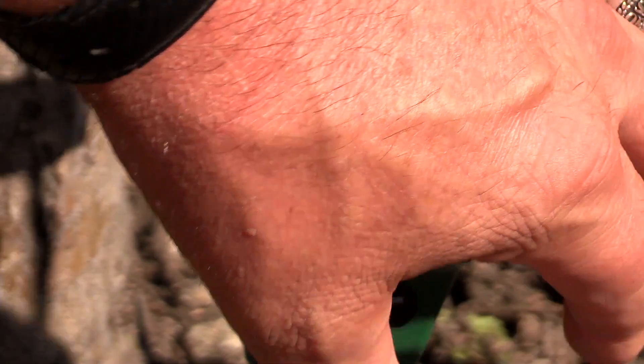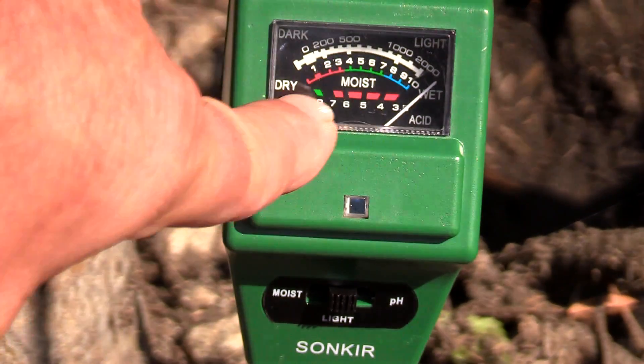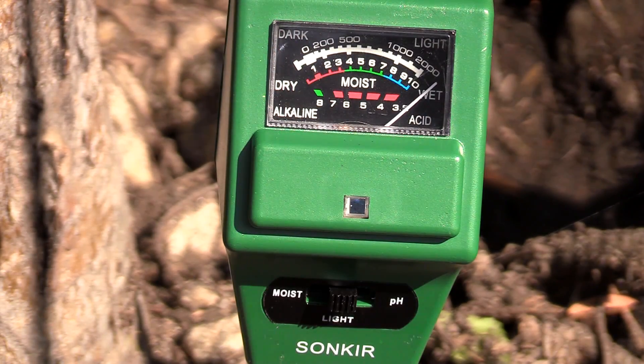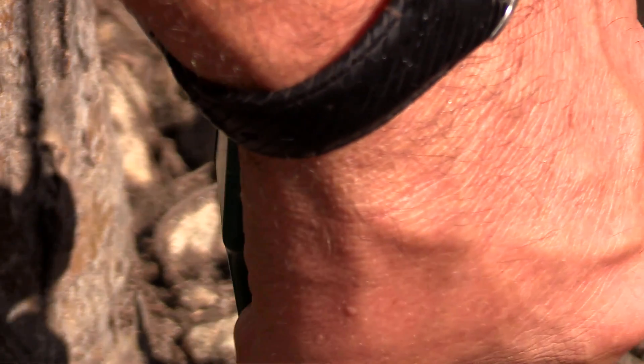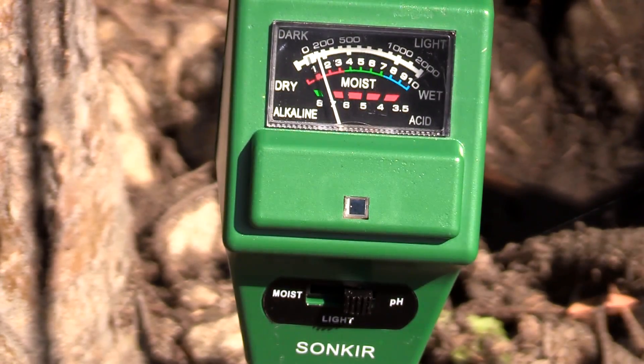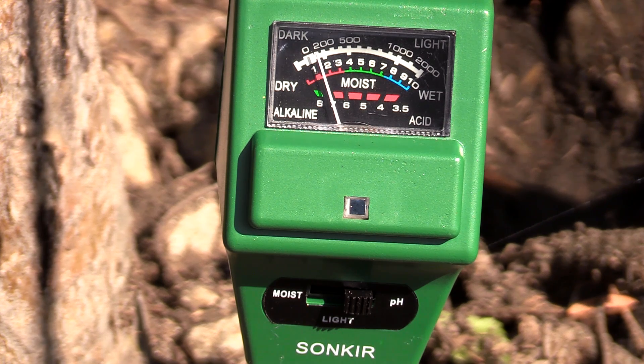I'm going to switch to light, which I normally wouldn't use, but since it's on here I want to show you how it works. It flips all the way over at 100% reading — you can see it's got the full light value here, so this tree gets plenty of light, no concerns about that. And I switch to pH, my biggest concern, and the needle moves right to 7. So this soil is at the ideal of 7.